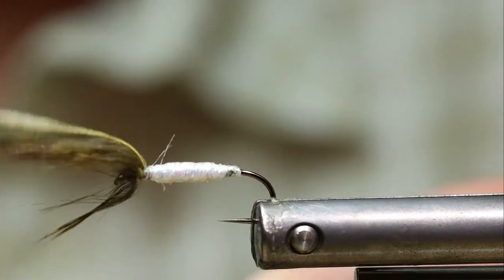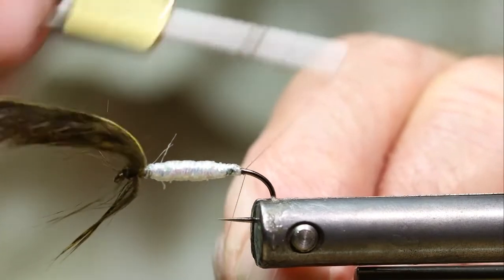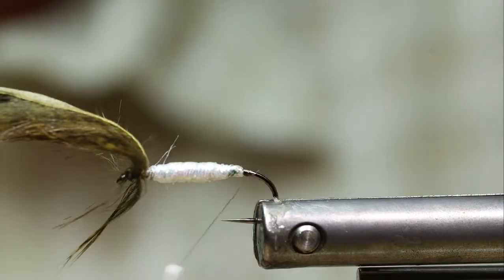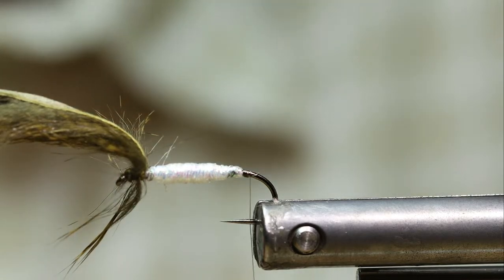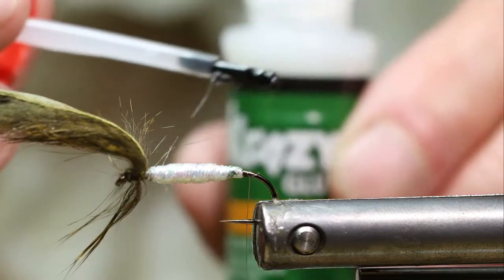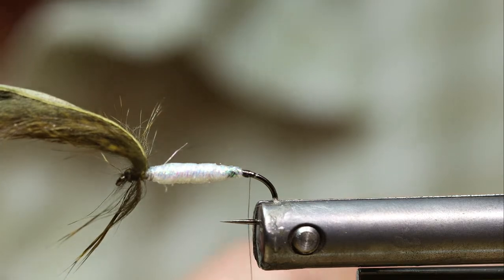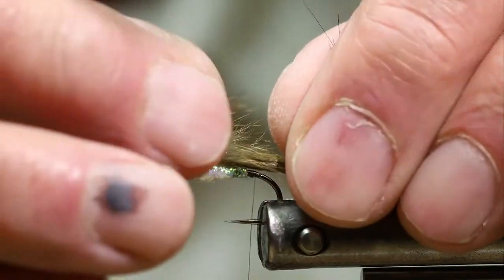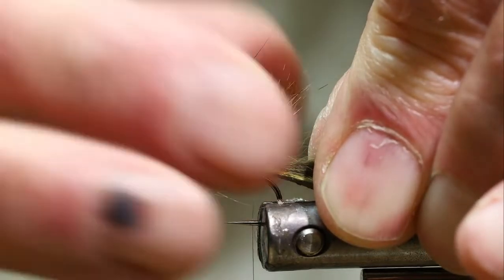I'm going to fold all my fur to the front and get it out of the way. I like to use this clear thread because it disappears in the body of the fly better than others. After I get tied in here, I like to take a little bit of crazy glue — it's just a super glue — and I like it because it comes with a brush applicator. I'm going to dab a little bit across the top of the pearl braid and lay that pine squirrel back down over it, then separate the hair right where I want it tied in.